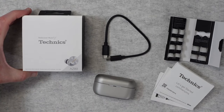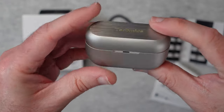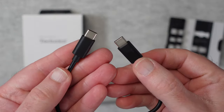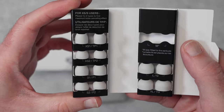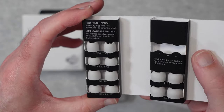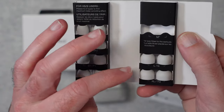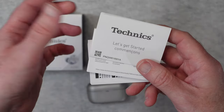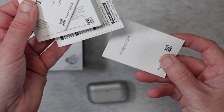Really nice packaging — love it. Love the styling of these as well, and I'll show you these up in closer detail very shortly. For box contents, we get a charging cable which is USB-C on both ends. We also get some additional ear tips — this is really good, I've not seen a selection as good as this for a long, long time. We've got extra small one and two, small one and two, large and extra large, and the medium ones are already fitted to the earbuds. We also get some paperwork: a getting started guide, safety instructions, some extra information, and a warranty card.